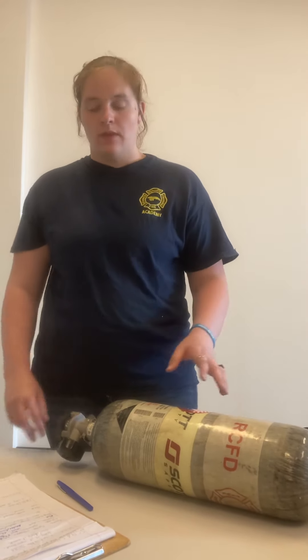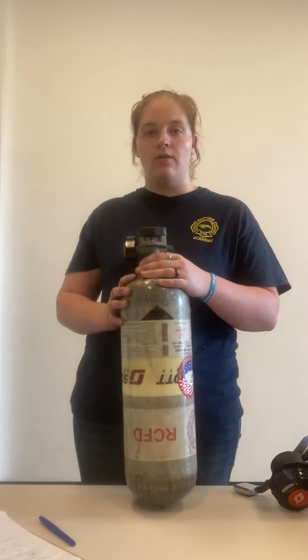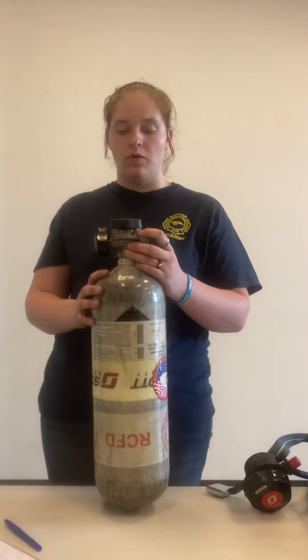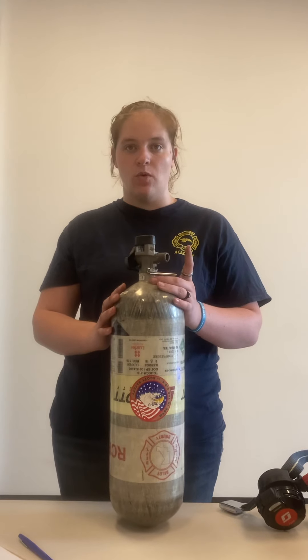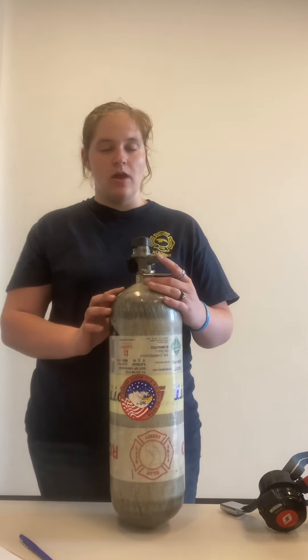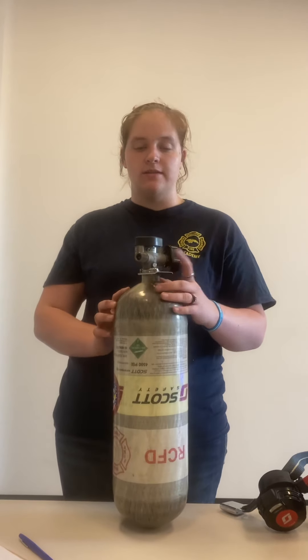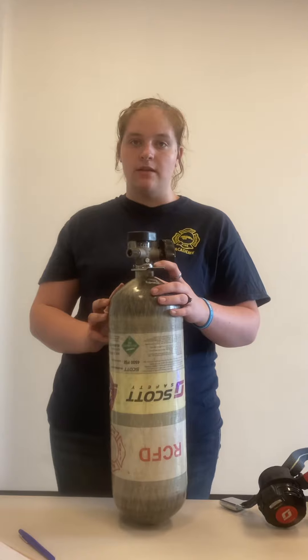Each bottle also has a pressure gauge to tell you whether it's full or not. It also has an on/off valve, a quick connect or stem valve to connect to the pack, and a lock plate to lock it into the pack.